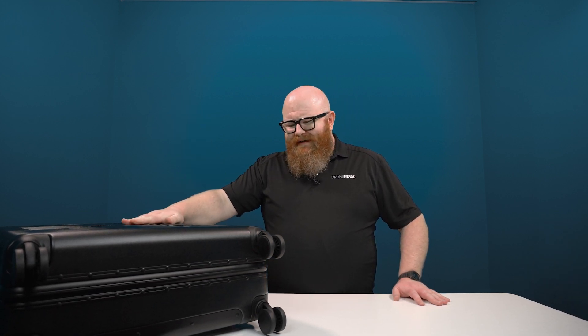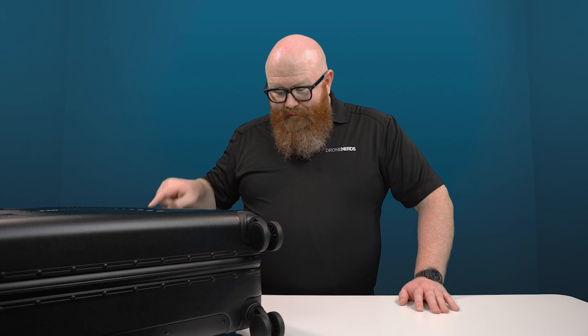This is the much anticipated and highly regarded sequel to the DJI Inspire 2. We're going to open the case and see everything that comes with the drone. This case — this is serious business.